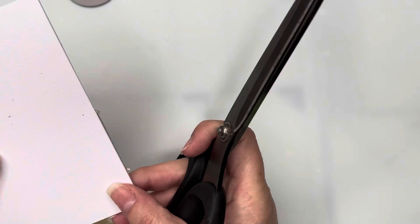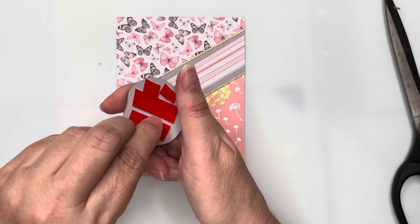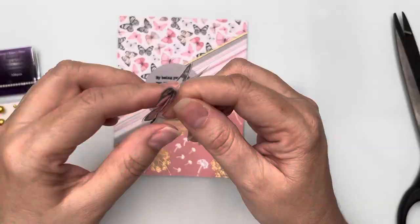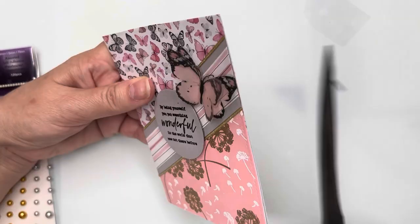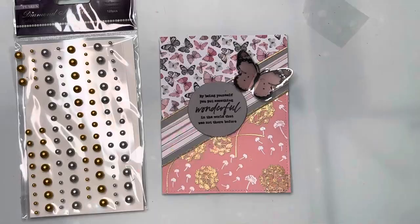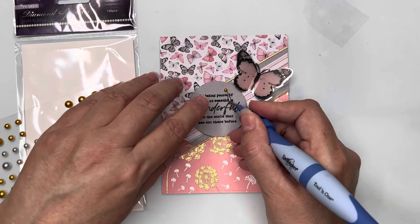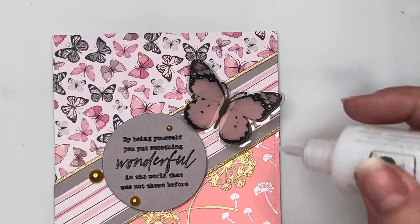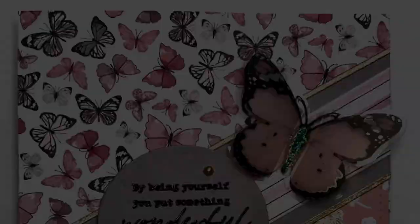Once I'm happy with that, I'm peeling off the backing for the foam tape and placing the sentiment fairly close to center. To finish the card I'm bringing in one of the pale pink dimensional butterfly stickers, which matches back nicely with the pink colors in the papers, and I'm also bringing in some gold half pearls to finish off, add a little more sparkle, and bring some emphasis to the sentiment. I then decided to try adding some crystal Nouveau drops with glitter along the body of the butterfly, and you'll see how that looks in the photo.